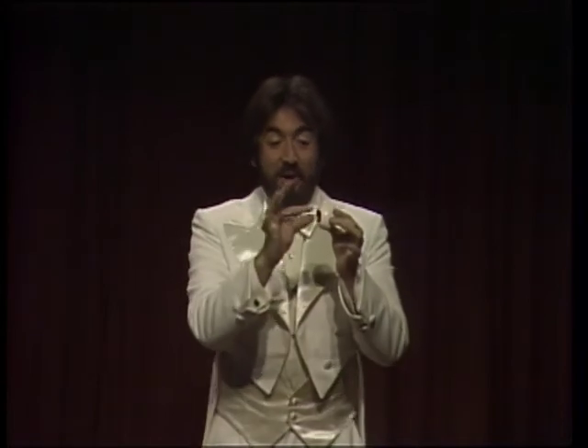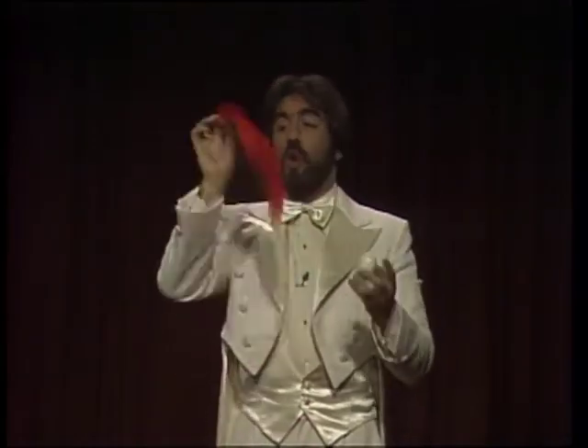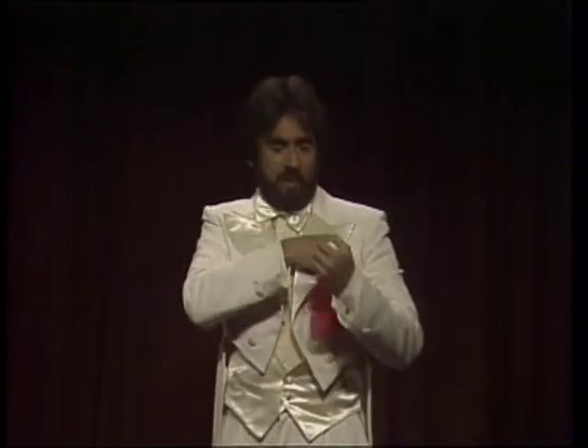I'm going to show you how I did this. You see? It's a hollow egg. So simple once you know how it's done, isn't it? It's very simple. You start with the egg here, the silk up here, tucked wherever you want.